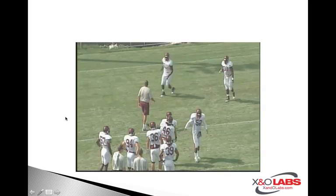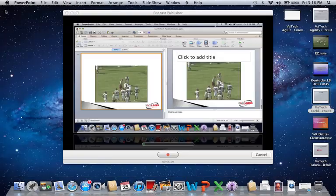There you have it — www.xandolabs.com. This is Mike Kuchar, showing you a little tutorial on Virginia Tech's tackling drills. Again, thanks to Coach Cavanaugh and Coach Gray for giving us the opportunity to do so.